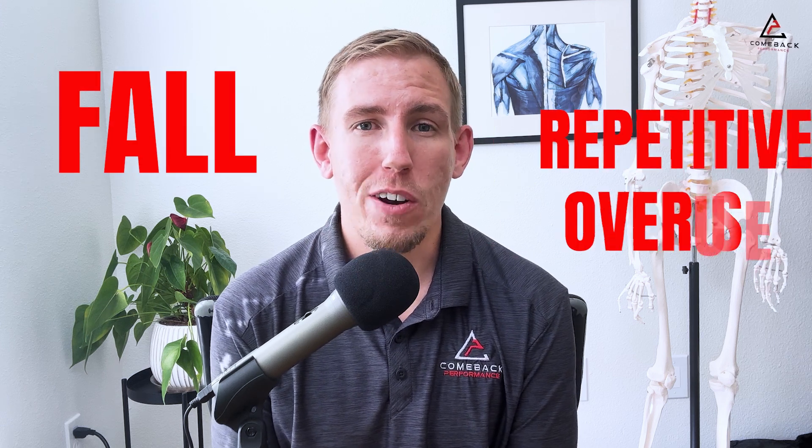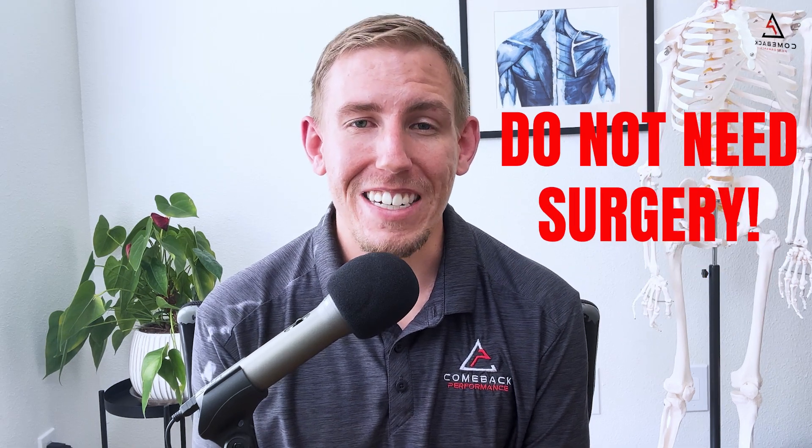The rotator cuff can be torn from a bunch of different things — it's often either from a fall or repetitive overuse over many years. Rotator cuff tears are extremely common. Over half the population over age 60 is walking around with a rotator cuff tear, with a majority of people having zero pain. The good news is a majority of rotator cuff tears do not need surgery. With the right rehab exercises, even with a rotator cuff tear, you can get back to full function pain-free.